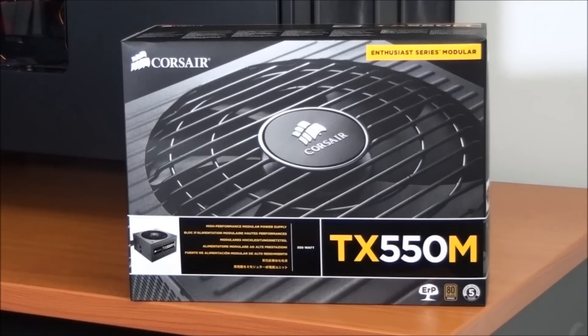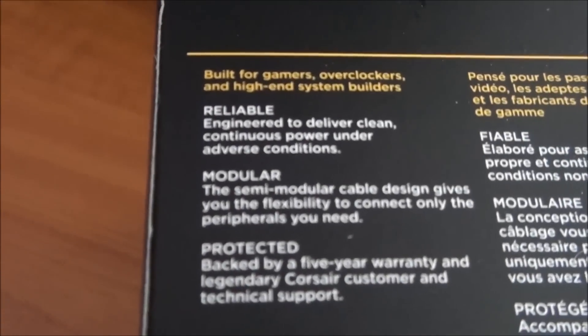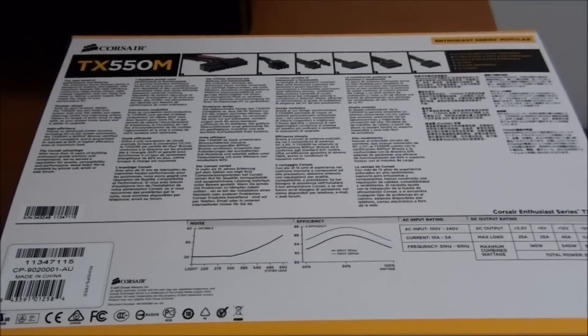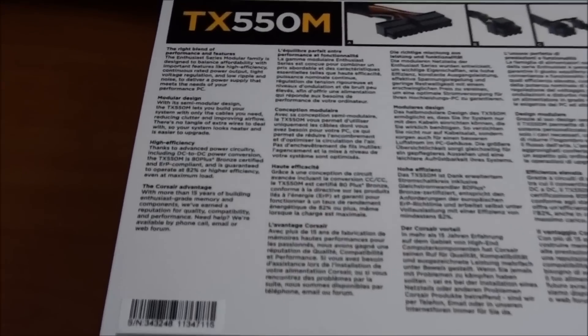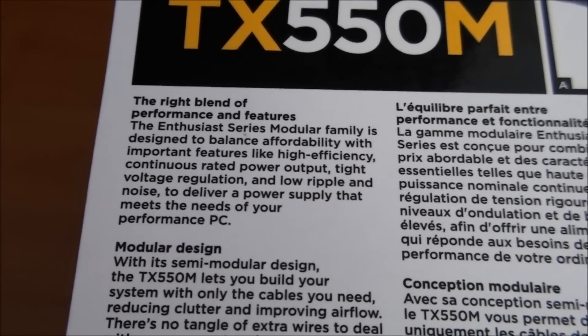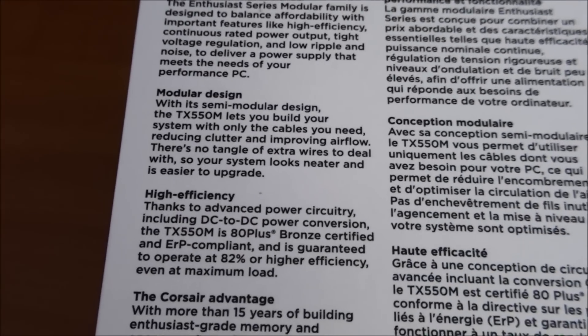Now it's time to have a look around the box. Just a quick look at the write-up on the top of the box — just pause if you want to read it. Now for a look at the back of the box, just a bit more of a look at what Corsair has to say about this power supply. Modular design, high efficiency.